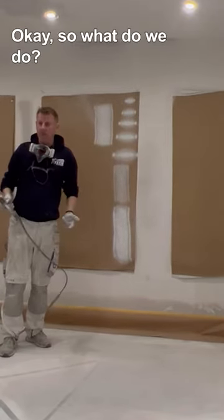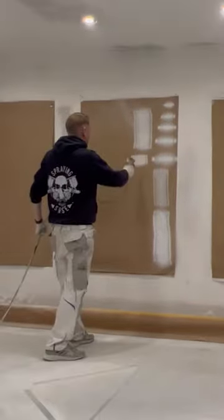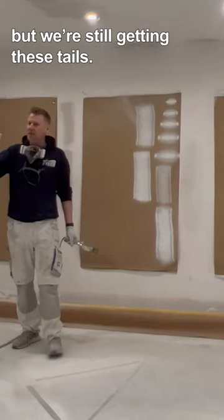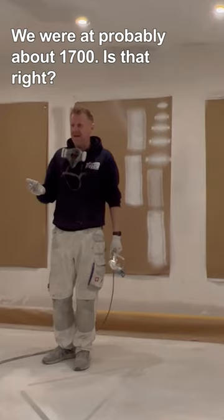We've still got tails. So what do we do? Up — 17. You can see we're getting better coverage all the way, but we're still getting these tails. We could increase the pressure. We were at probably about 17.